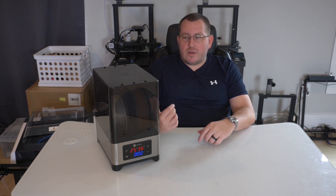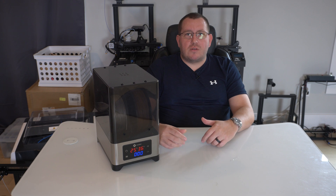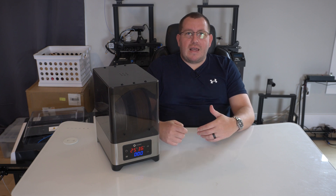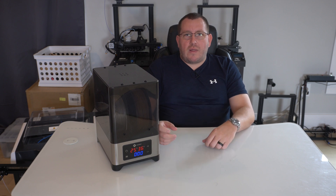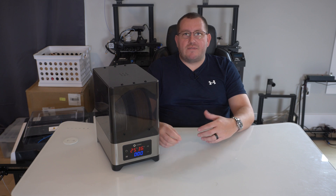For the next video, I'm going to leave one of these spools outside for a couple of days, let it get some moisture, do a quick test print with it, see what it looks like, and then run it through the recommended settings on the instruction manual through the dry box to see how big of a difference it actually makes. It's also worth noting that this box can be used as a dry box, not just a filament dryer.